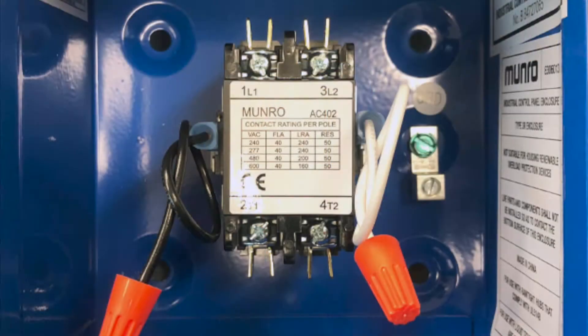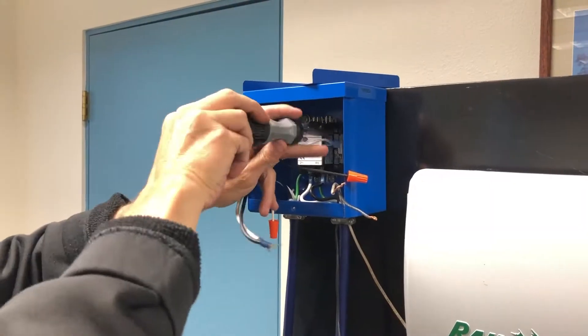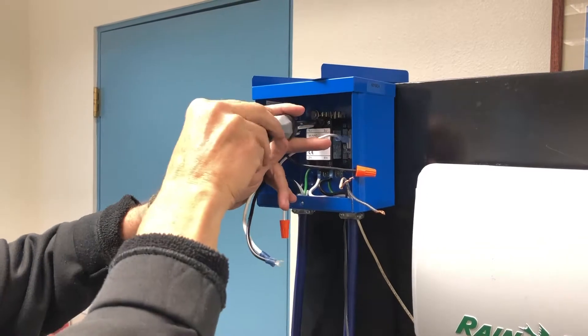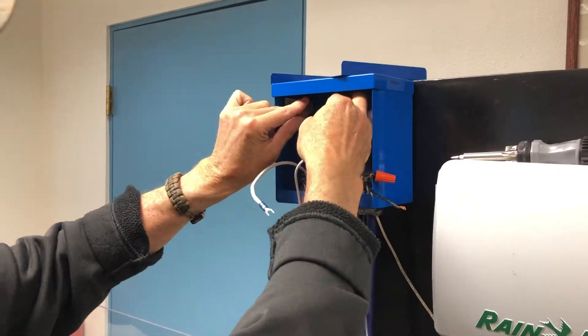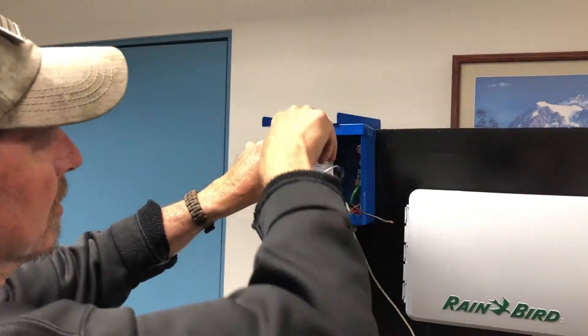Step 4. Loosen the top L1 and L2 terminal screws on the contactor and secure the black and white wires coming from the breaker box. Make sure if you are using fork connectors, the spades are behind the cover plate and tighten the screws.